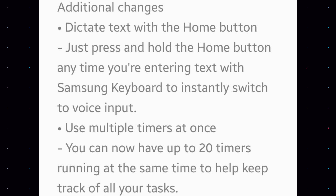Use multiple timers at once — people said it couldn't be done, but it has been done now. You can have up to 20 timers running at the same time to help keep track of all your tasks at once.